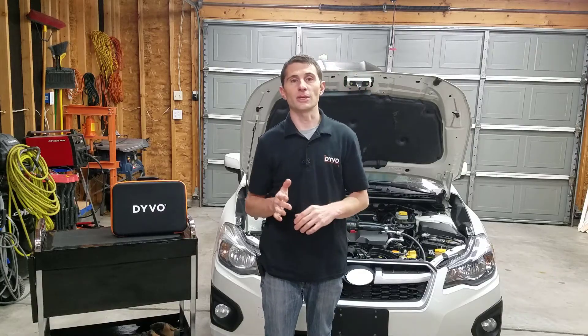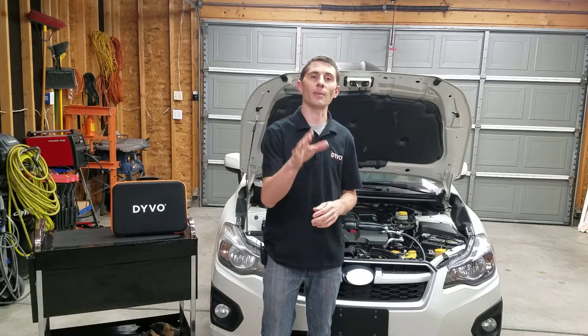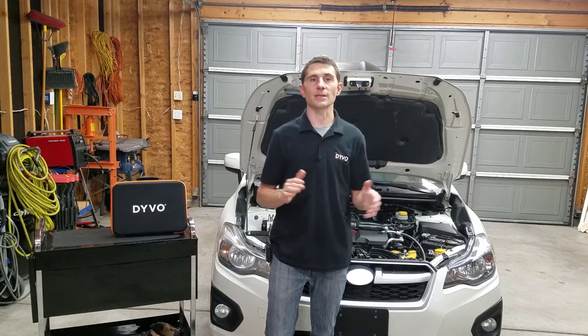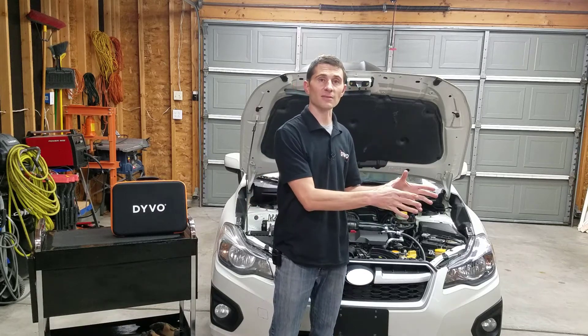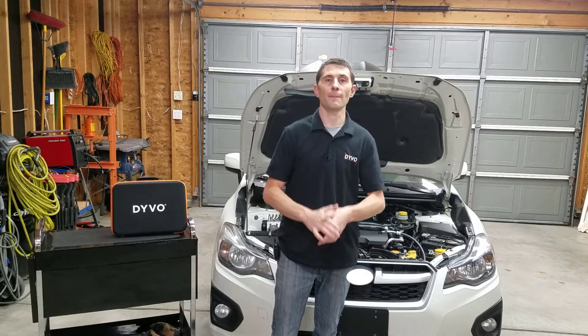So rather than being a parts replacer and just grabbing a new one off the shelf, I'm going to show you how you can use Devo to quickly and easily identify if you have a defective fuel pump or an electrical problem. Without wasting any more time, let's get started.